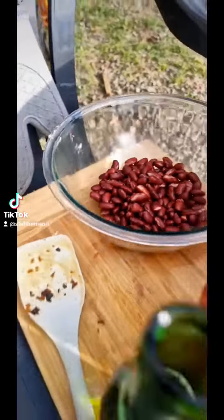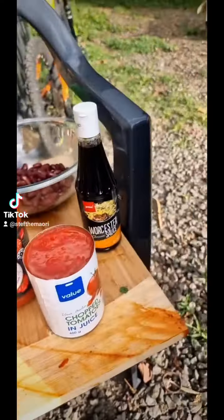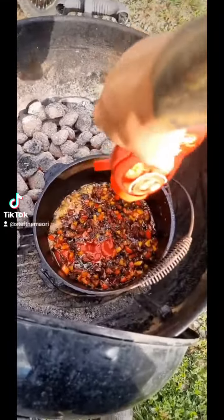Got some red kidney beans, some beer — a cerveza if you will — some tomatoes and some Worcestershire. Before that, I'm going to fry some tomato paste through — heaps of it.